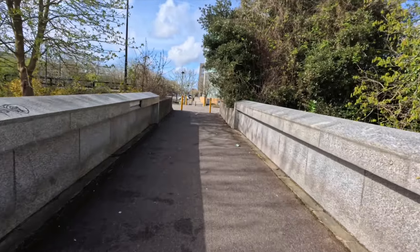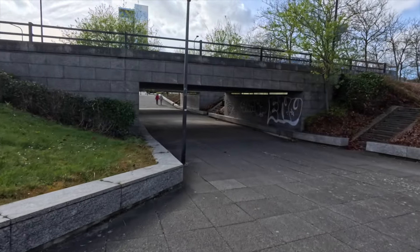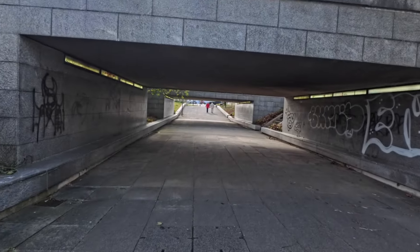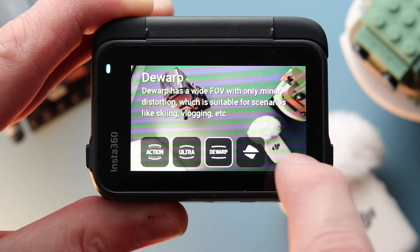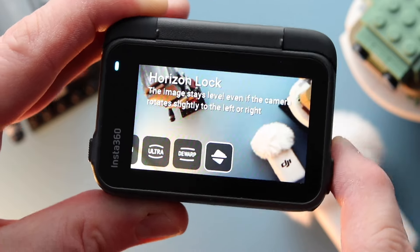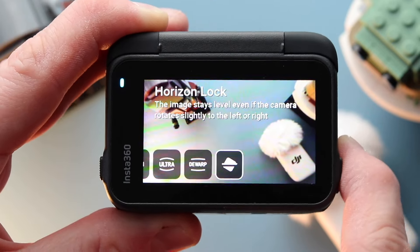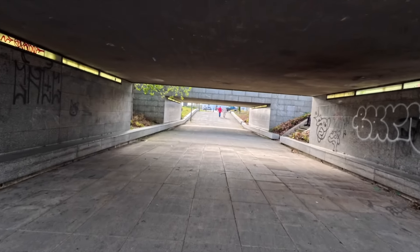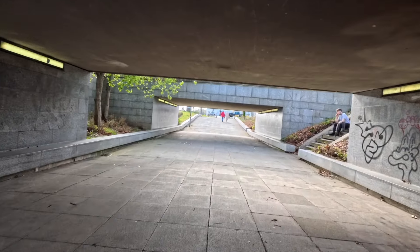I left AI on and I used Horizon Lock. You've got all these sections — you've got action which is really wide, ultra wide, de-warp which straightens things out, and Horizon Lock which means if you move the camera about slightly it still keeps the horizon level. However, one of the problems I found was that the footage looks ever so slightly wonky, which was a shame.